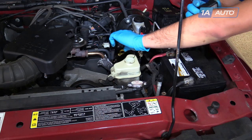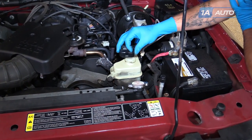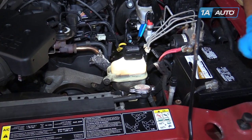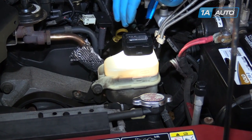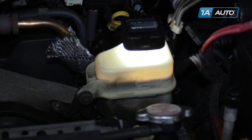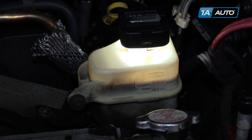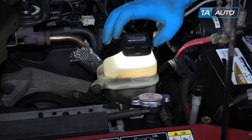Remove the cap for the power steering reservoir. Again, these containers can become murky with old age, so putting a flashlight on the top will help us see our level. As you can see, we're just above our max line — just right where we want to be. This particular power steering pump uses ATF or automatic transmission fluid as opposed to a traditional clear power steering fluid. This is fine; it's a hydraulic fluid just like any other. It's just that this system happens to be designed to work with this type of fluid.